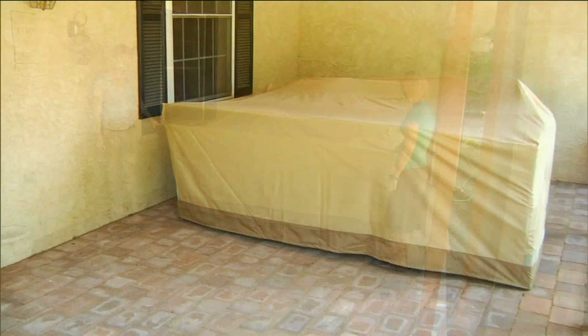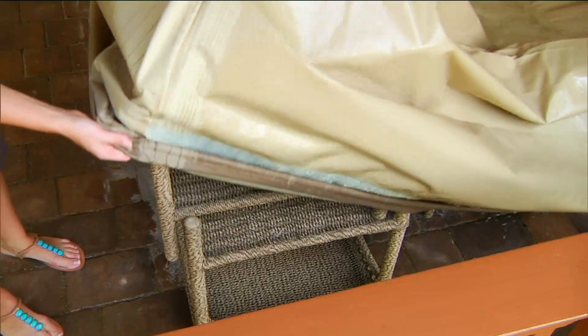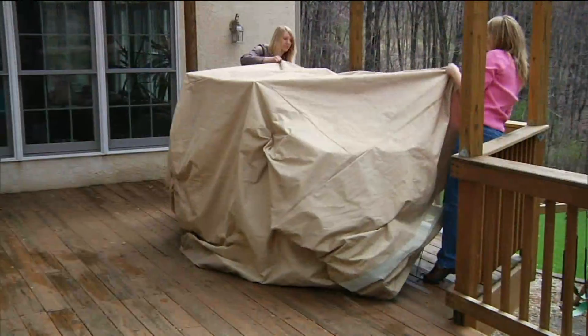This is the Patio Armor — an oversized outdoor patio furniture cover. Think of it as a soft-sided shed. It's just under $50 and I think for my family this has been one of the best investments, because it's protecting your investment — whether it's your pool toys, your patio furniture, or your kids' bicycles. They're tough, they're durable, and we are doing them on three easy payments today.